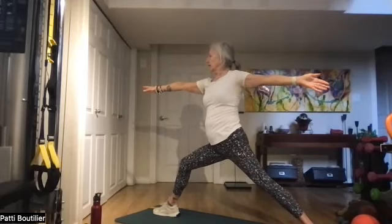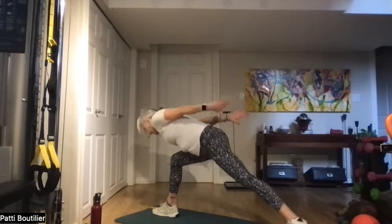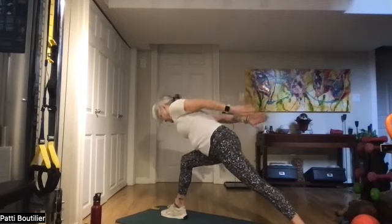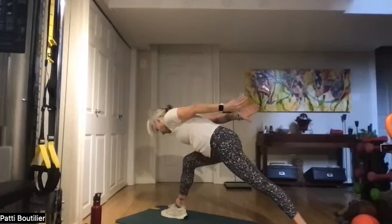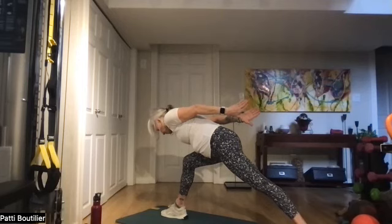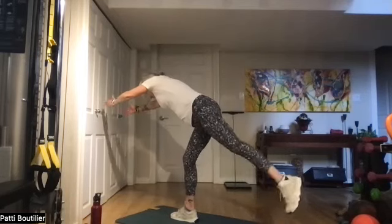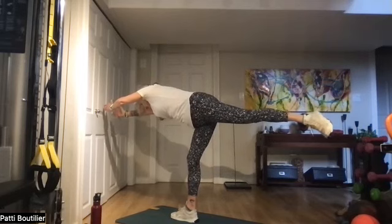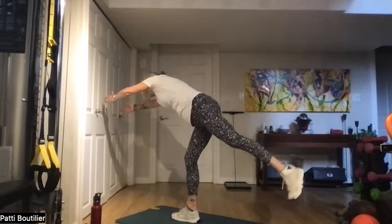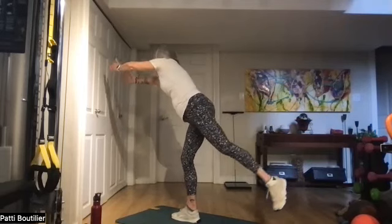Warrior two, bring left hand to right hand, and we're going down to low airplane — bring those hands back behind you and pull those palms together. Then go all the way up to high airplane, shifting your weight to that front foot, hands come out in front, back leg up — warrior three. Hold for three breaths.